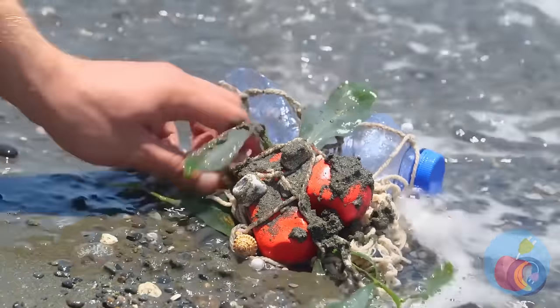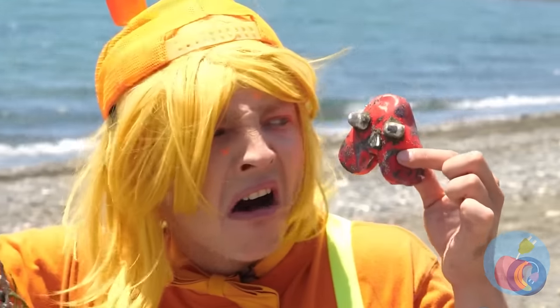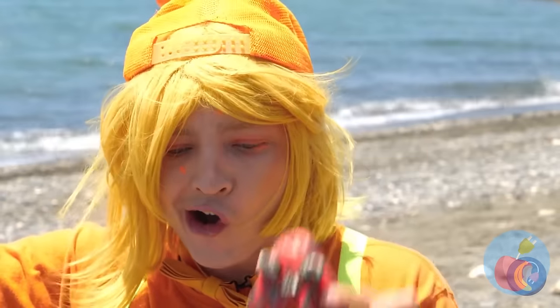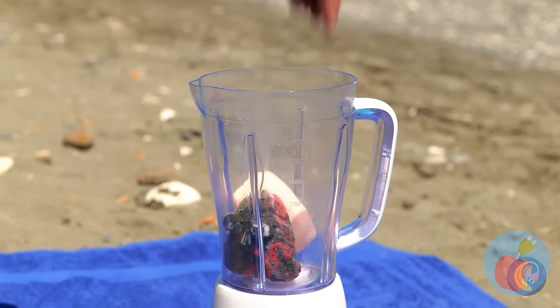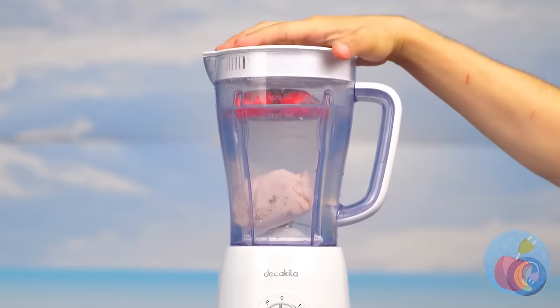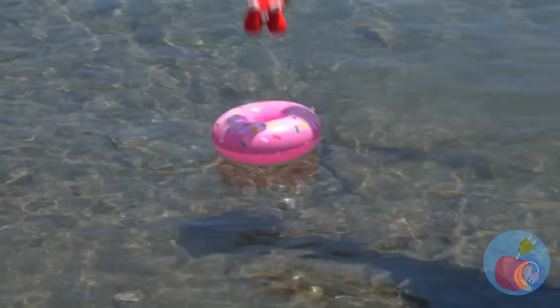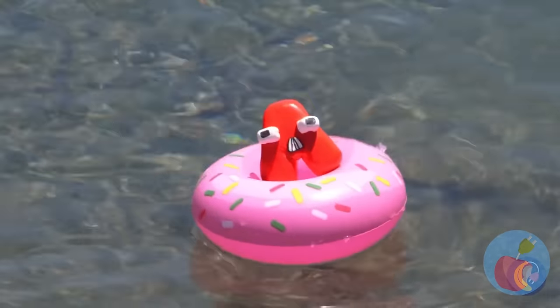Look! Someone washed up on the beach. Hey! It's Abe! He's gonna need a heavy-duty bath. Now, let the whirlpool commence. Much better. Hold on to the tube this time.